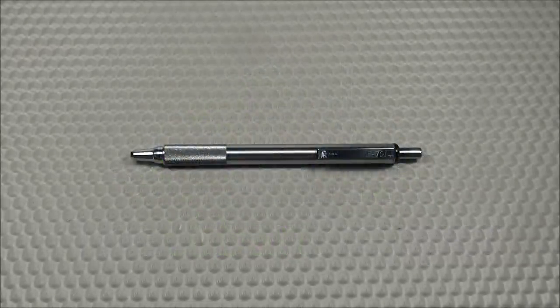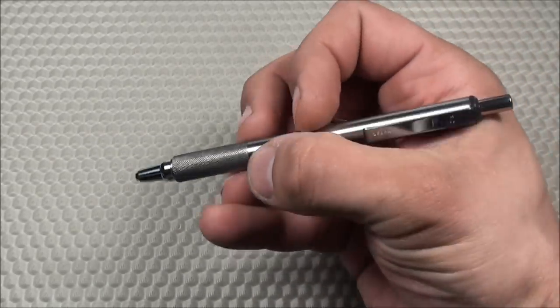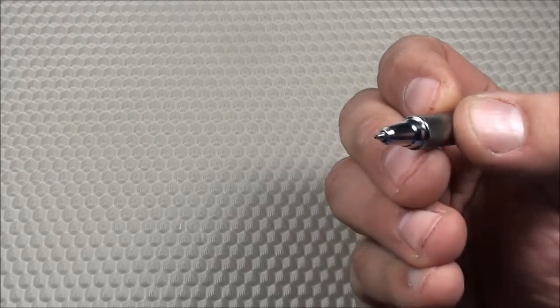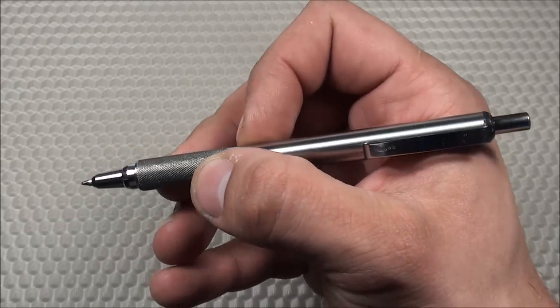Today I'd like to do a product review of my EDC pen. This is the Zebra F701 Stainless Steel Ballpoint Retractable Pen. It comes in black ink and has a print size of 0.7mm, so it's a very fine point. It costs around $9 on Amazon, so it's a very affordable pen and good quality for the money.